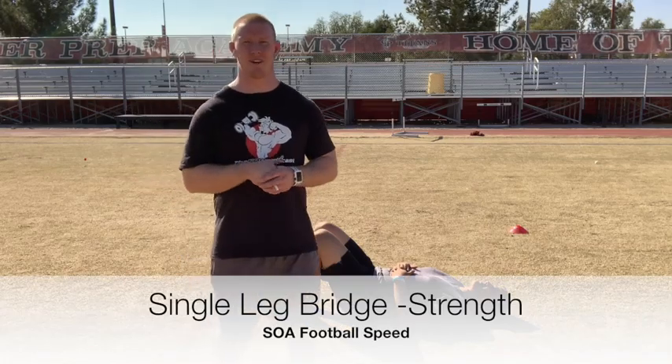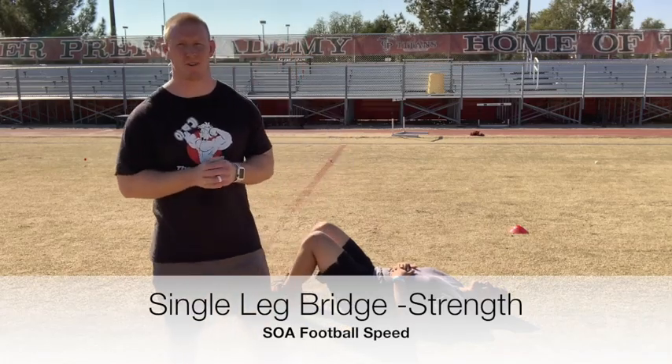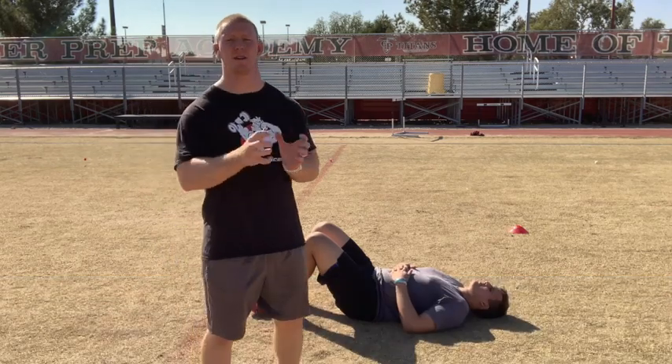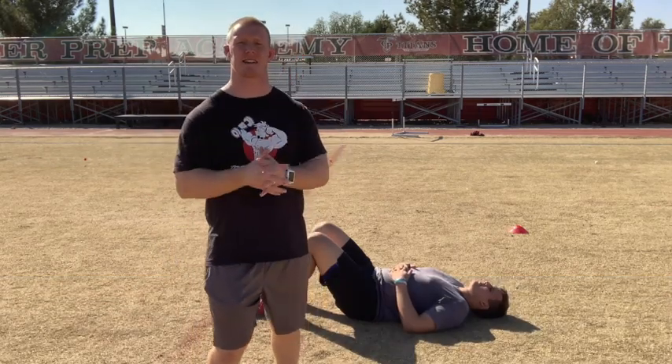Alright, we're going to cover a little strength now. We're going to progress on to the single leg glute bridge. As we're going through the single leg glute bridge, we're trying to attack the hamstrings, the glutes, and see imbalances from the hips — if we can stay nice and even.